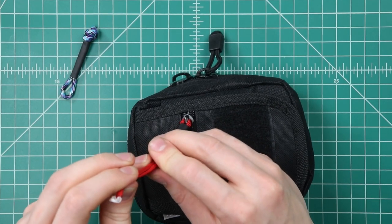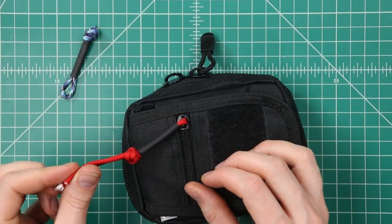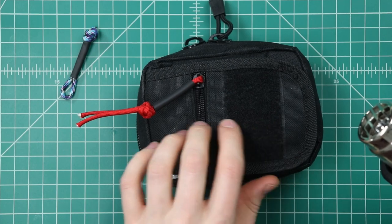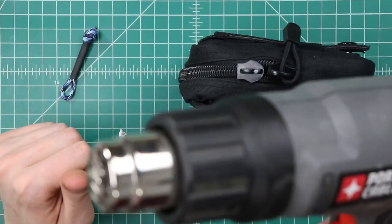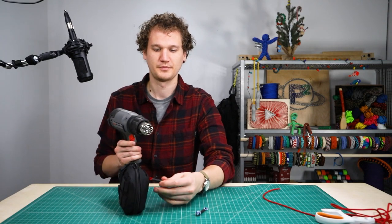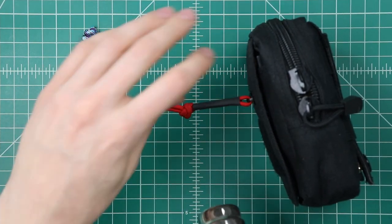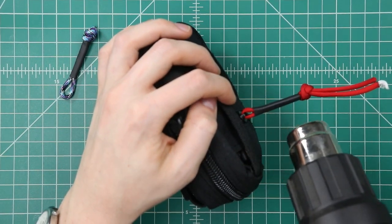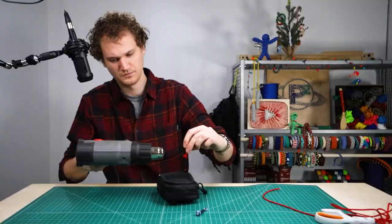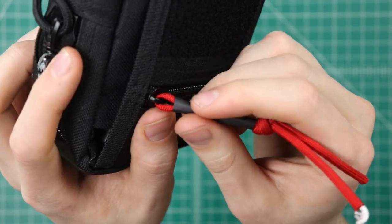You want to cinch that down right next to your heat shrink tubing. Then we'll take our heat gun, or your lighter or whatever you have. If you're using a lighter, keep it away from your piece of gear. You can put this on a pretty high temperature setting — just make sure that you don't stay in one place too long. Keep it moving and you'll get a nice even shrink on there. You can see that's snugged up nice and tight against the cord now, so we have a nice even zipper pull.